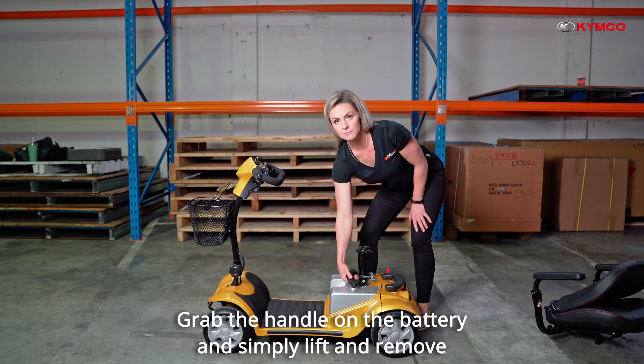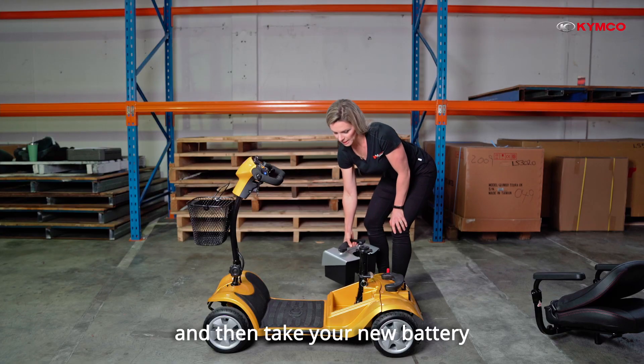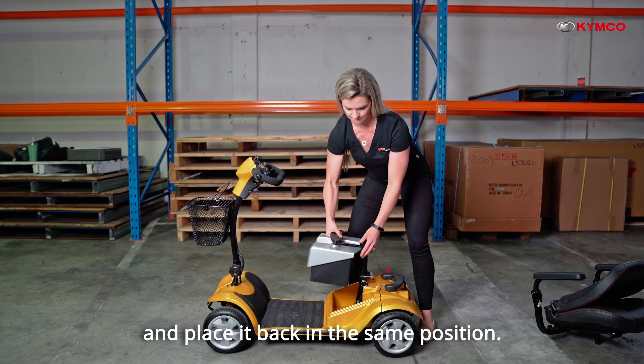Grab the handle on the battery and simply lift and remove it. Then take your new battery and place it back in the same position.